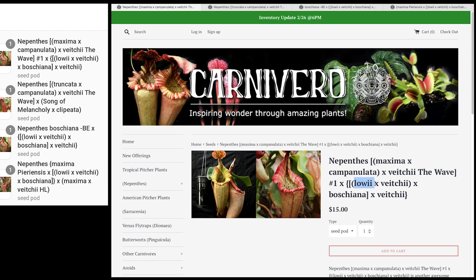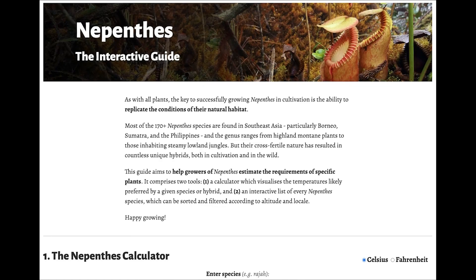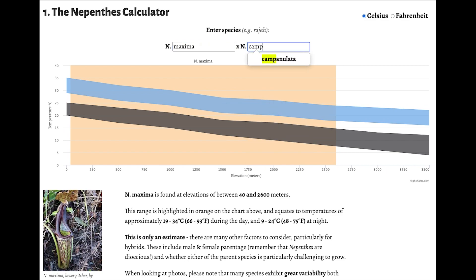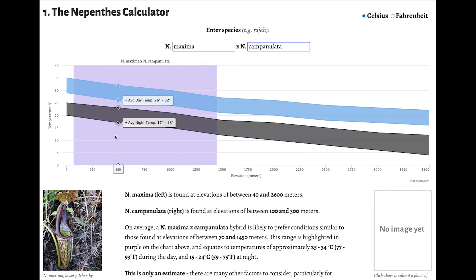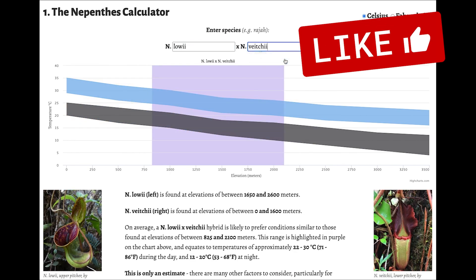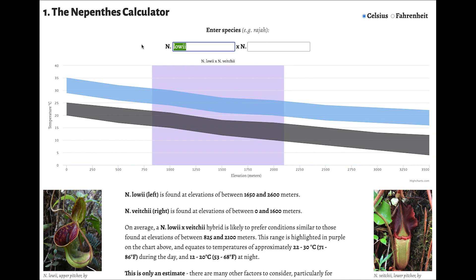You will have to do the math to know exactly what kind of conditions this plant will need. I'll show you how I do that — I go on Tom Scanro's website and type in the cross, for example Maxima by Campanulata, and note what temperature range it needs day and night. Then I do some math. It's not an exact science, but it gives you an idea of what it may need.